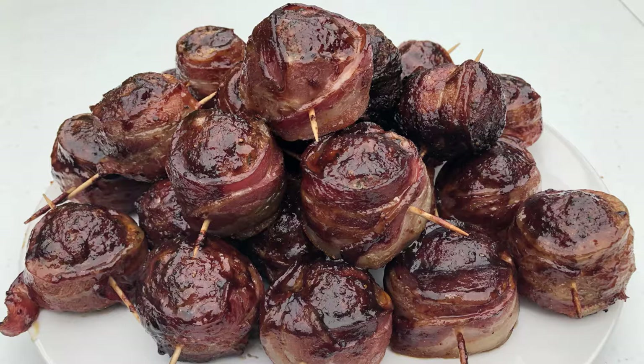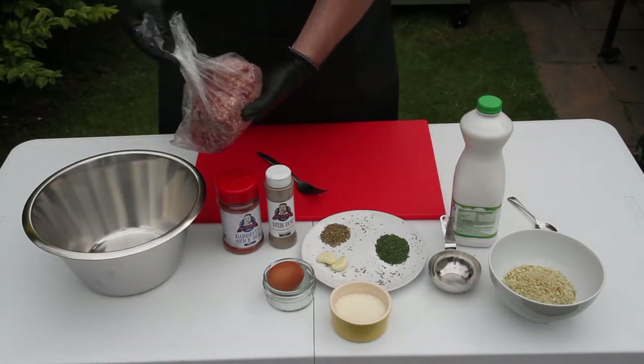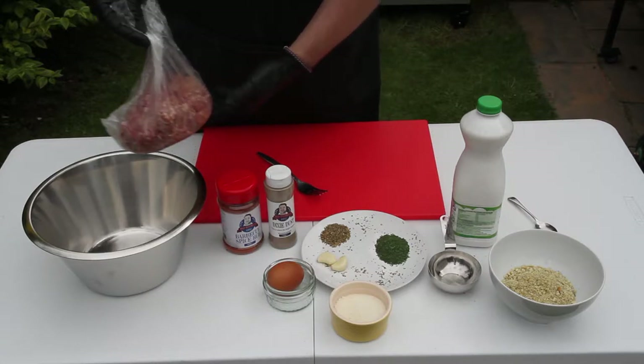Apparently the original Moink balls were made with frozen Italian meatballs, so feel free to do the same, but today we're going to be making our own. To make the meatballs you'll need 750 grams — that's a little over a pound and a half — of good quality beef mince. Make sure the mince is at least 20% fat so that your meatballs are tasty and moist.